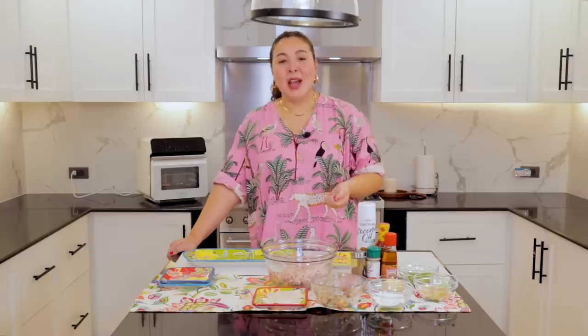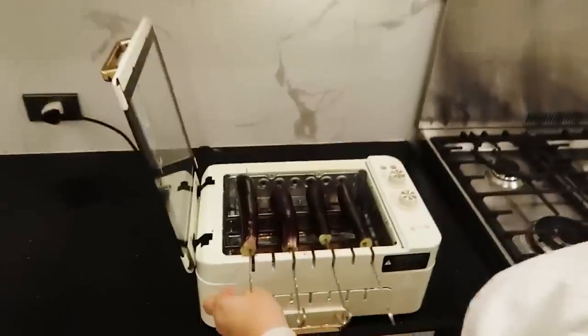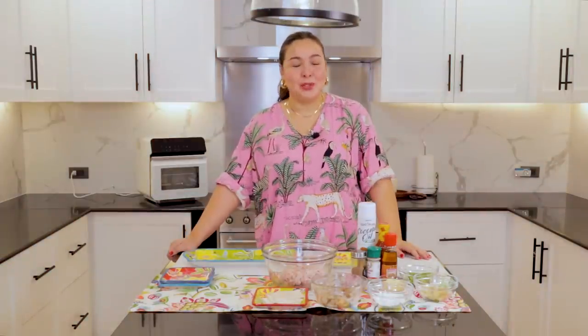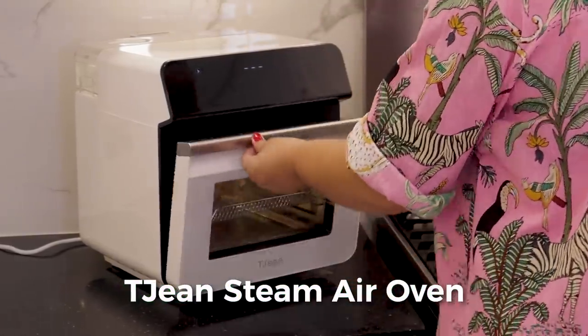Hello, everybody. Welcome back to my YouTube channel. I am back in the kitchen. And today, instead of making just one dish, we are making three easy recipes — all because if you are a follower of my YouTube channel, you must have seen that in the past I am very adventurous when it comes to kitchen gadgets and innovative kitchen appliances. I have tried the Tejin before. Today, to make three dishes really quickly, I will be using the new Tejin steam air oven.